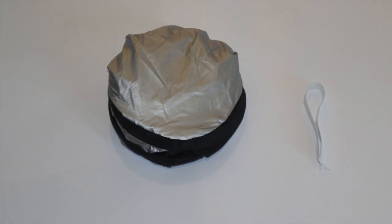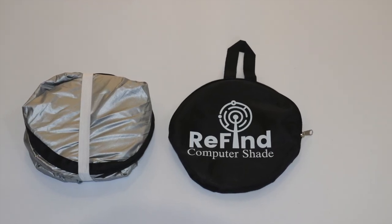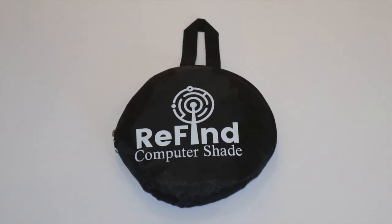To hold the Computer Shade in this place, you must re-apply the band over the top of the product before inserting the product into the bag. Please then do up the zip and you are ready to transport your shade.